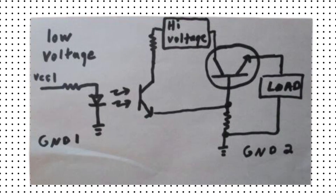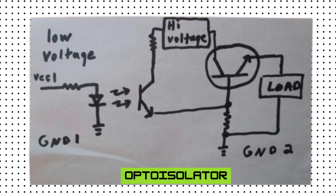Our circuit will use an opto isolator. An opto isolator has a low voltage section to the left where we bias an LED that's inside a hermetically sealed package. The light from the LED, typically infrared, hits an opto-sensitive base of a transistor.